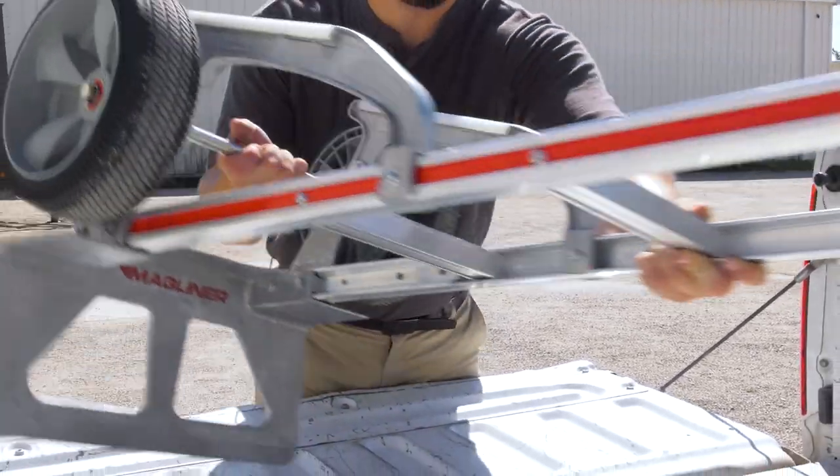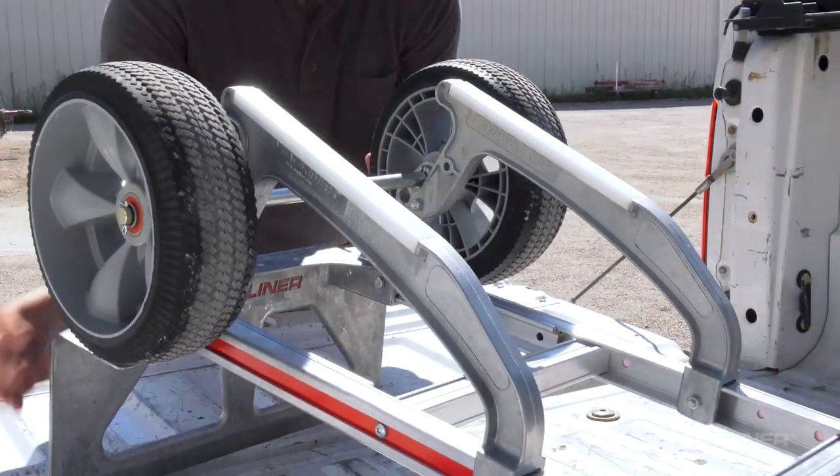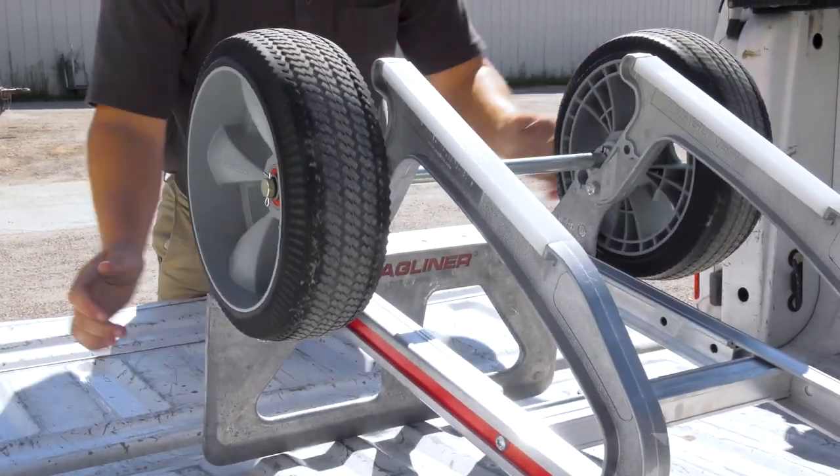If you are transporting the hand truck between locations, always secure it in the vehicle before driving to the next location.